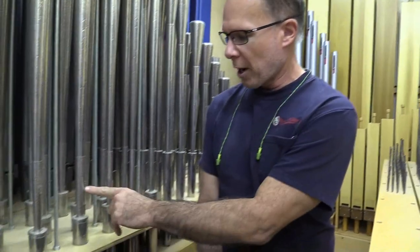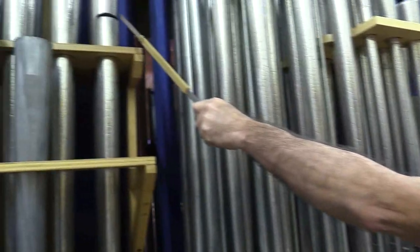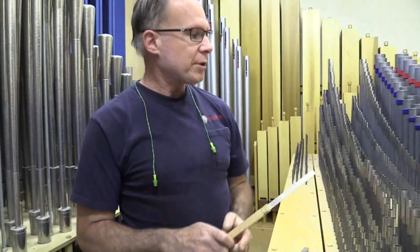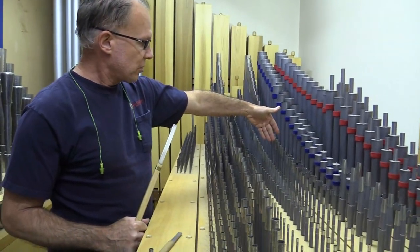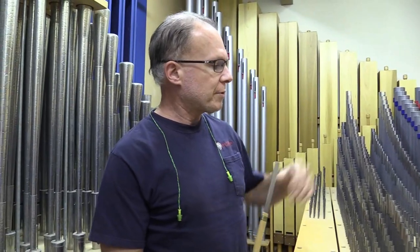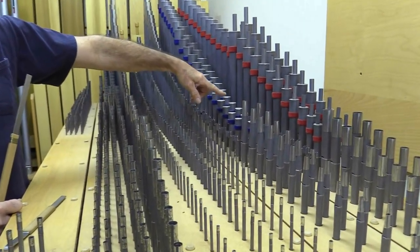There are all different kinds of pipes in an organ, and you have some good examples in here. You have these reed pipes right here, which have a wire to tune on, and they also have flaps up on the top of these pipes — those are more for the tone of the pipe, but you can use them to tune if you have to. And then you have flue pipes, which are this style pipe right here — just a cylindrical pipe with a tuning collar on the top. You have flute pipes, which have caps on them, and the cap is used to adjust the tuning.